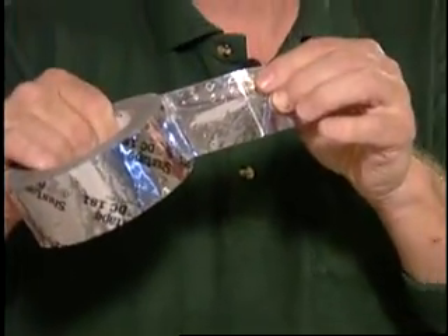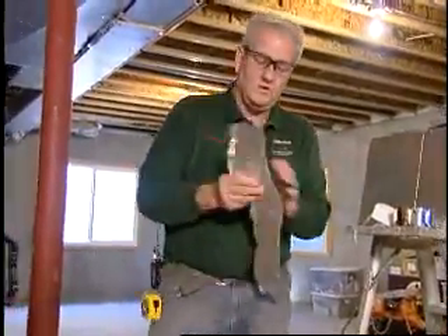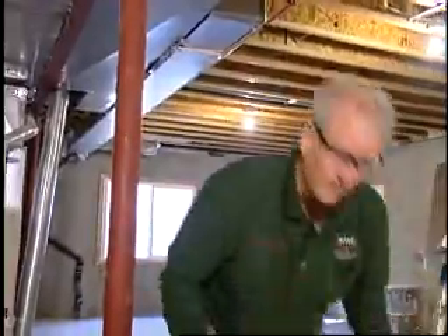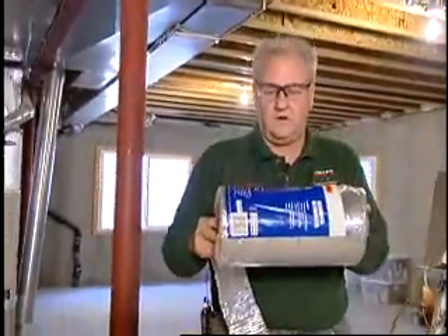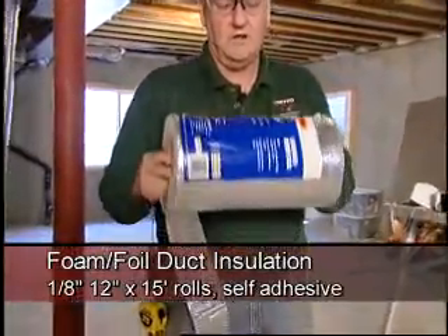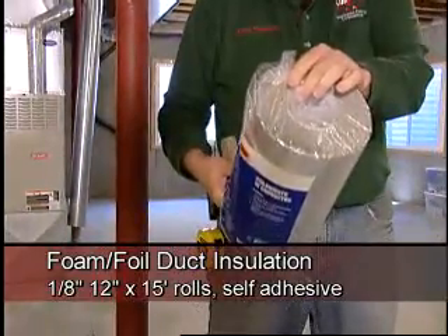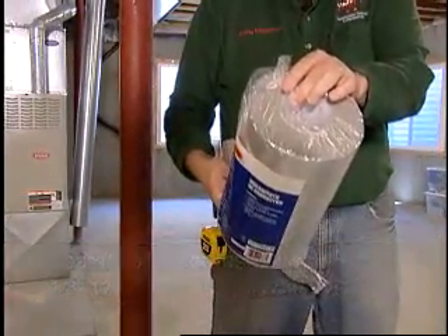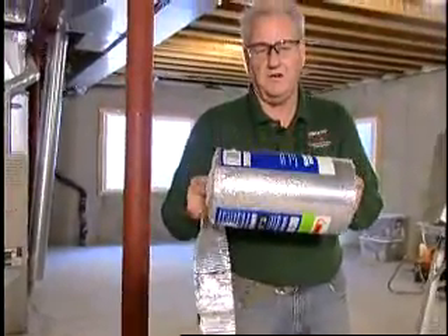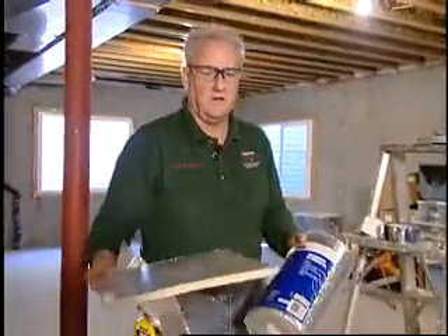We also have another material here which is fairly expensive. It comes in large rolls, fifteen inches wide. You can do your entire ductwork with this material, but one roll like this is fifteen bucks versus a full four by eight sheet for nine. This will probably do maybe about a third of what the sheet material will do on a supply trunk.